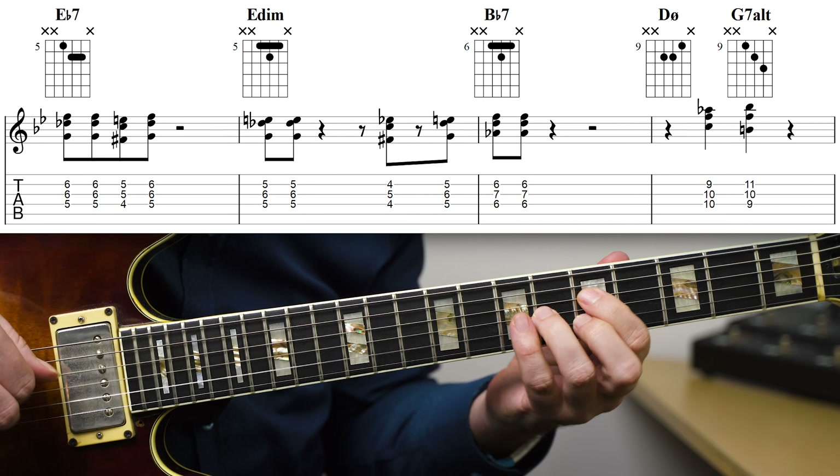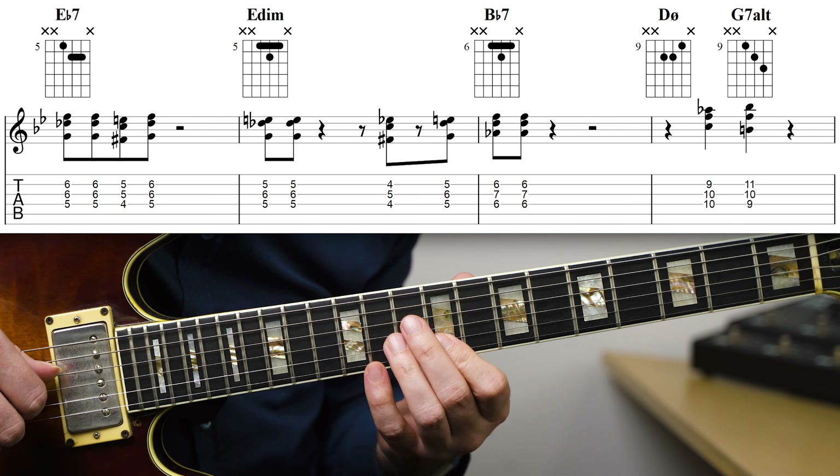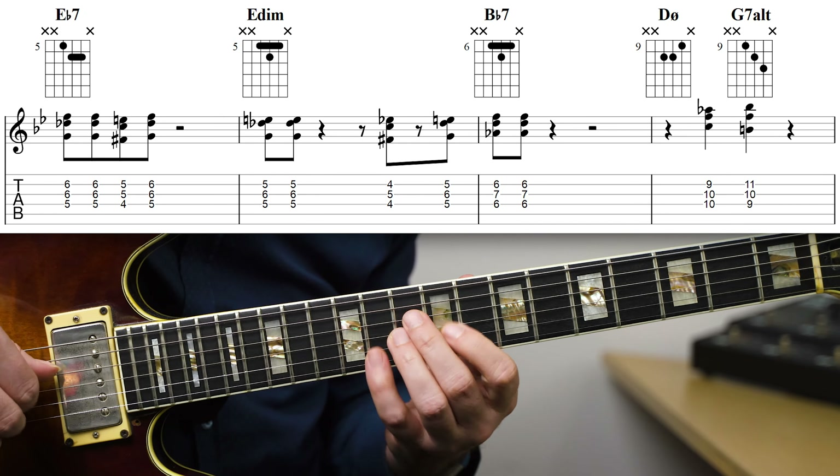When comping sounds great, it's actually not because of the chords that you're playing. It's much more about all the things that you do with the chords that really makes it work — things like rhythm, voice leading, and melodies. This video will help you start developing your comping so that you don't get stuck just playing the chords and wondering why that doesn't work.